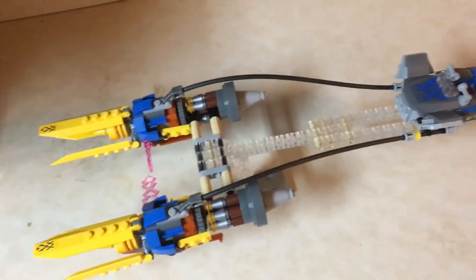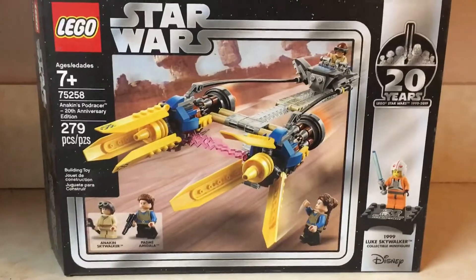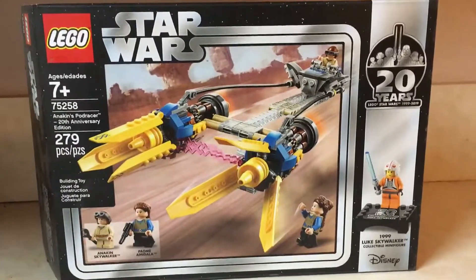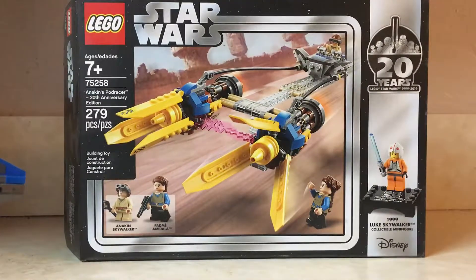And of course, we can take our little Anakin figure and place him in the pilot's seat, like so. And now he's good to go flying off in the Boonta Eve Classic. So that was a look at Lego Star Wars Set 75258 Anakin's Podracer 20th Anniversary Edition. I'm sorry this isn't the best quality — this review is kind of rushed — but I do hope you enjoyed, and I will see you in the next one.